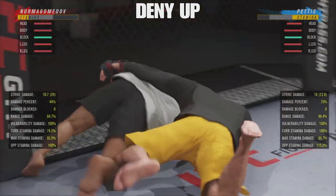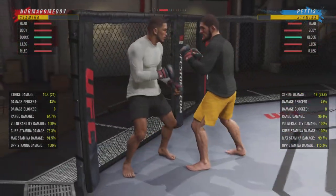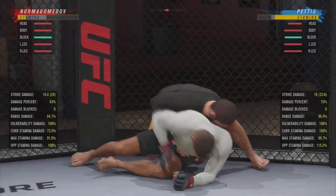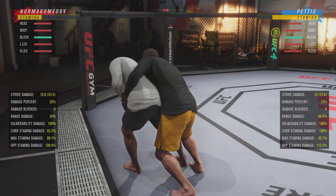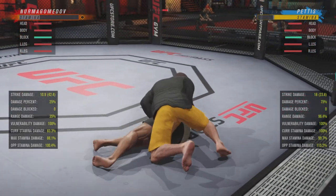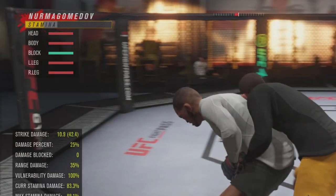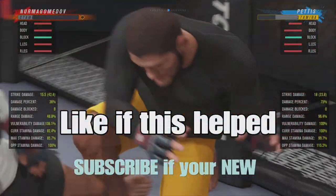One thing to keep in mind is if you're watching Khabib's stamina, it goes down a lot when you do those turns — whether you deny it as a submission fighter or not. As you can see his stamina gets drained, and Pettis's stamina doesn't really go down as much. So that's something to keep in mind. Even if you do get taken down, you're not gonna be penalized too much for it.